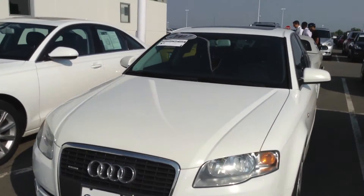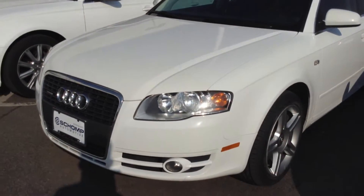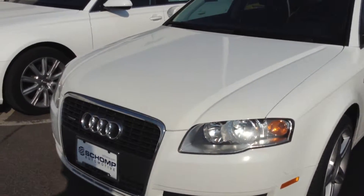Brian, this is John over here at Chomp BMW. I wanted to get you a quick video of the 2007 Audi that you inquired about. First, we'll take a look around the body here.